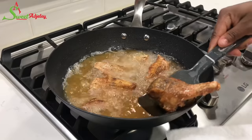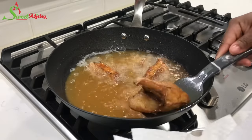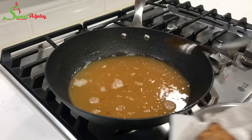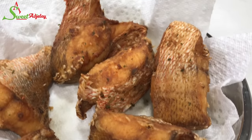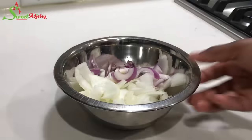Once our fish is nice and golden brown, get it out of the oil and set it aside. Repeat the frying process until everything is nicely fried. I love frying my fish this way, especially when making stew. I did coat the other half with flour, but I prefer this — this is my all-time favorite.